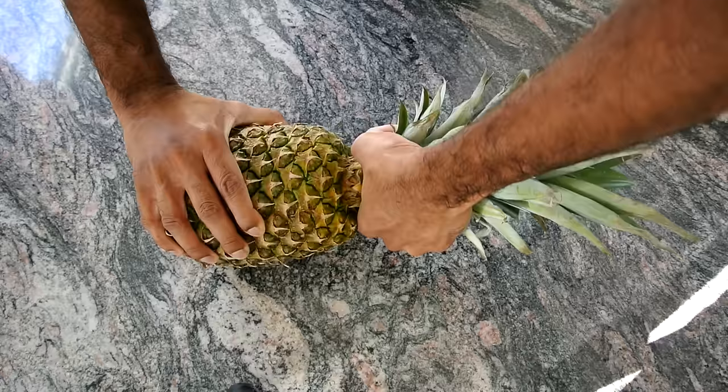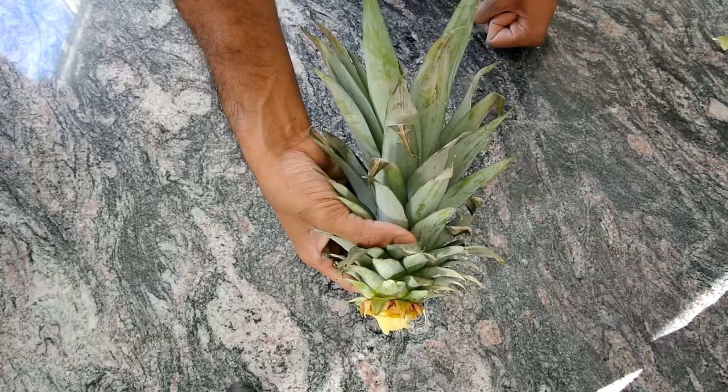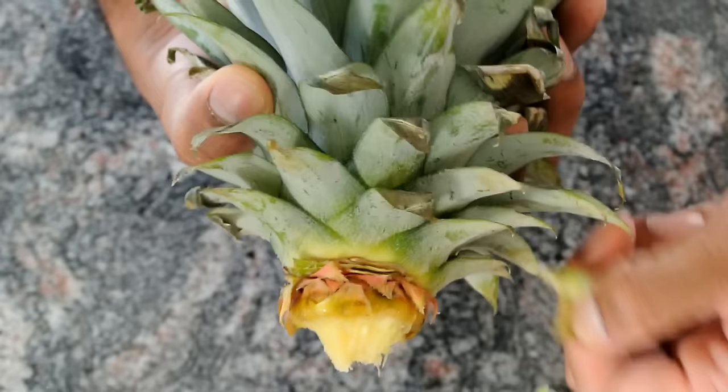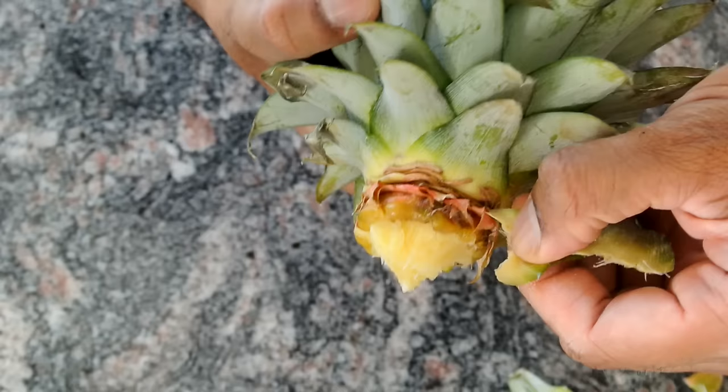First you want to hold the pineapple like so and grab the top nice and firm and twist it. Then you want to hold the top like so and start peeling the leaves sideways. You want to take about 3-4 layers off.